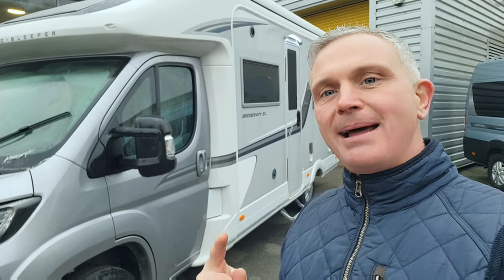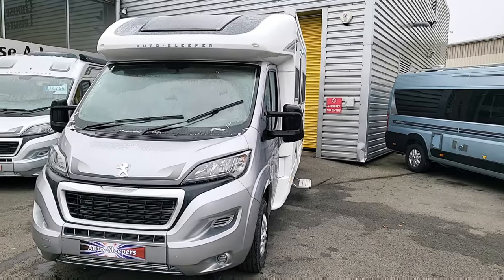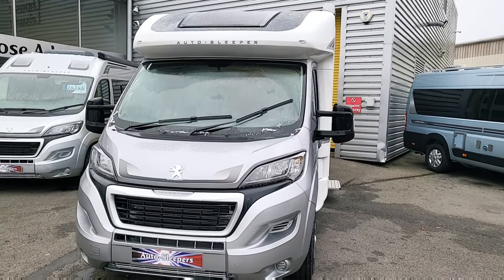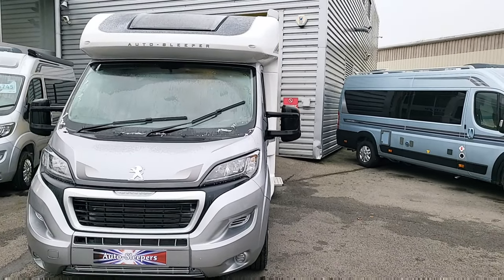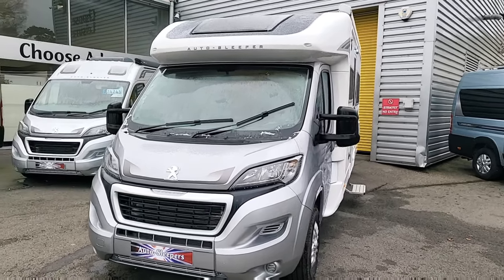So it's got a lovely U-shaped lounge at the back. There's lots to show you, so follow me around for a really good look. As usual we'll start on the outside of the vehicle, then go inside and look at the layout, design, and features and benefits of this particular van.